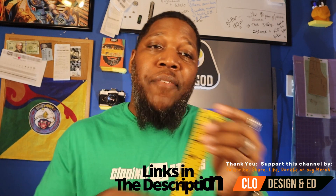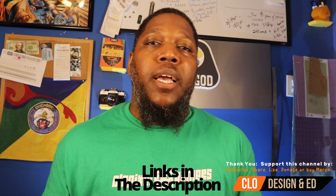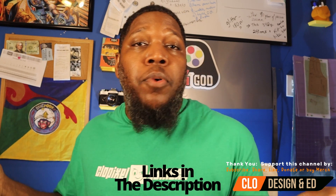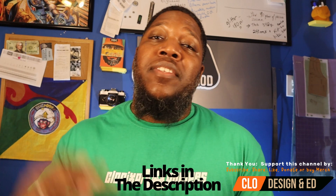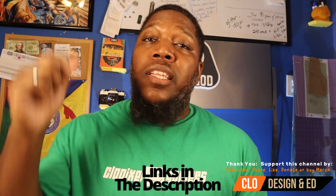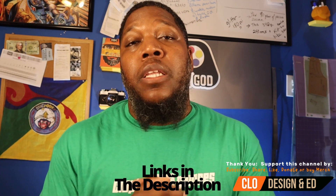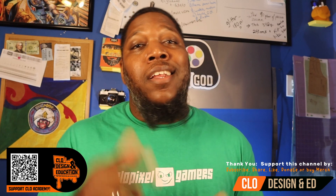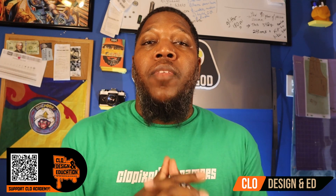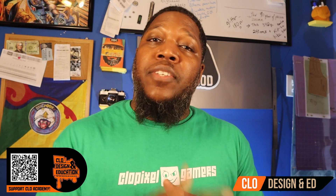There are many product links in the description, including the t-shirt I'm wearing. I also have a new 2.0 ruler — just go to CLO Learn Shop to pick up this merch. If you'd like to generally support the channel, support links will be in the description below. If you'd like to support the CLO Academy, you should see a link on screen — just scan it and any donation is greatly appreciated. I hope you enjoyed my list, and if you want to see the 3D printers I use daily, links are in the description. If you're new here, like, comment, share, and subscribe — I'll see you on the next video.